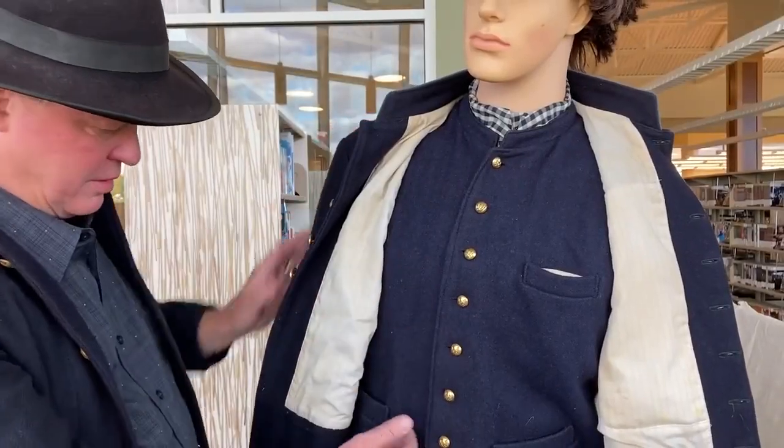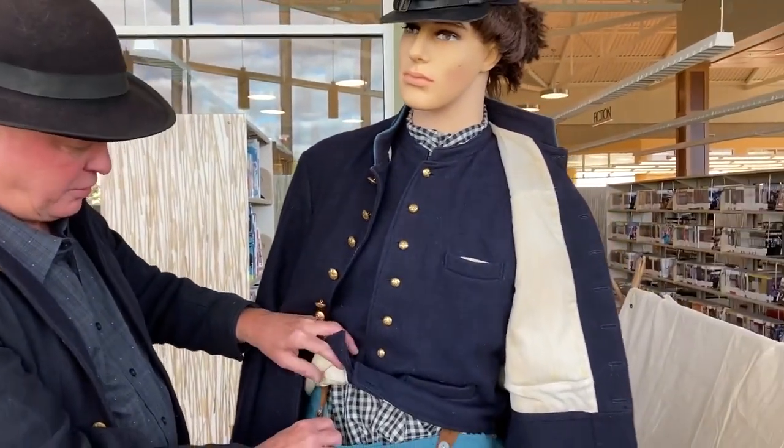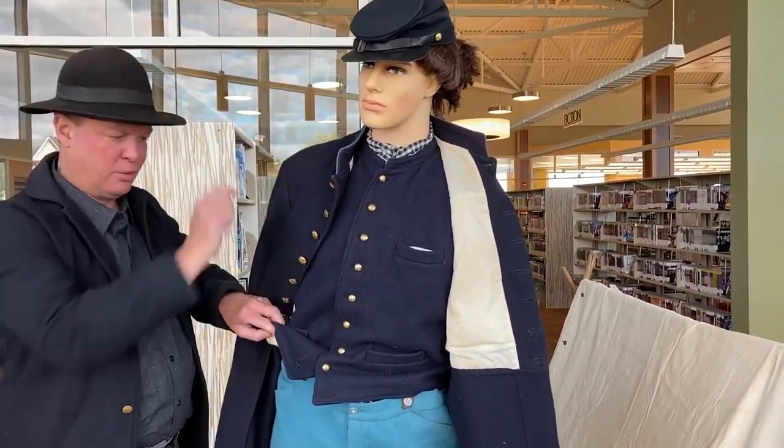Down here we have the issue sky-blue wool trousers held in place by suspenders, or braces as they were called. They go up over the shoulder and connect in the back.